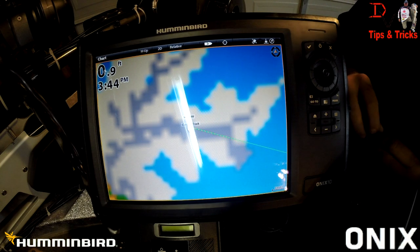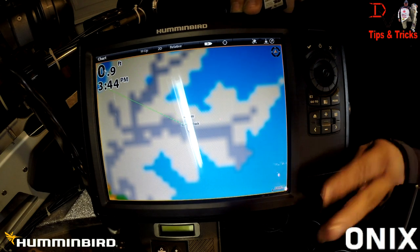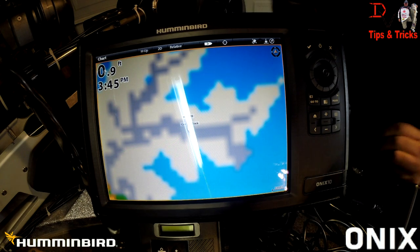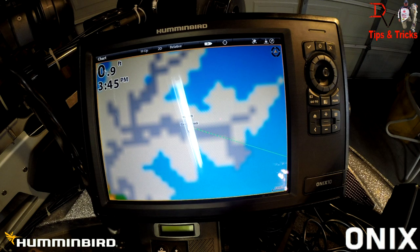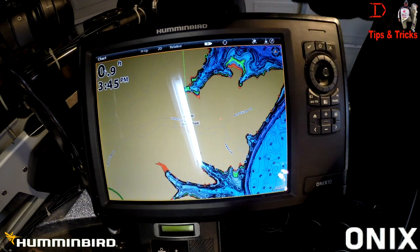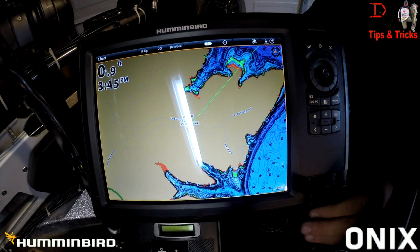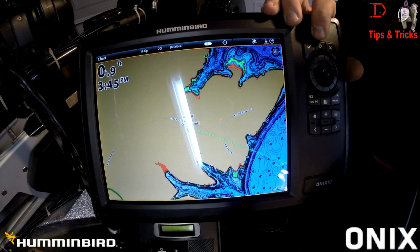One of the features of doing an Onyx to an Onyx is map sharing. As you can see, we just have our base map with no map card in our SD card readers. I have none in the back unit, and I'm going to insert the card in the back unit. I have inserted the card and — bam — you'll instantly see map sharing between the two units. You can see the contours show up with no SD card in the front unit's card readers. That's one of the values of the Onyx: map sharing between the two units.